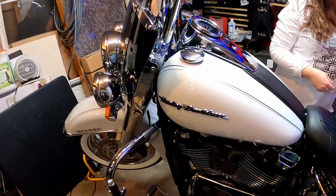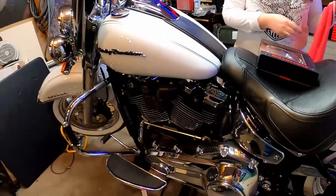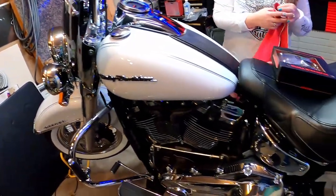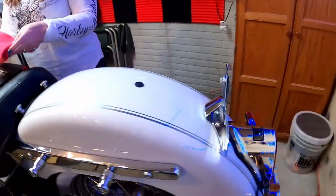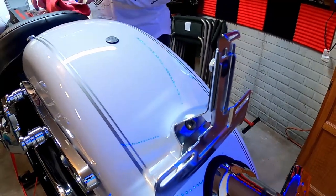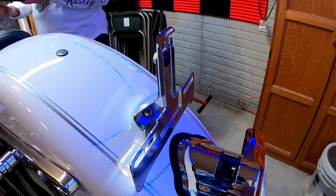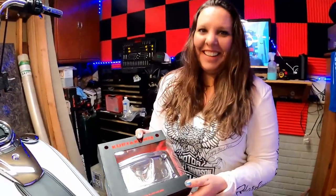We're in the garage again because we got another snowstorm. We're working on Miss Stevie's bike again. Miss Stevie's bike is going to the shop this weekend to get something changed, but before it goes we have to get rid of this stupid ugly straight-up-and-down license plate holder and replace it with a laid-down license plate. This way Miss Stevie won't kick it all the time.